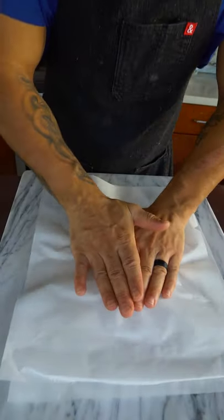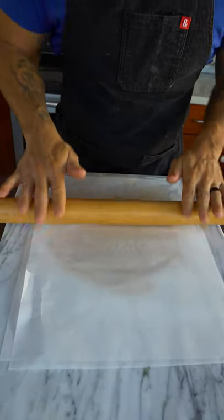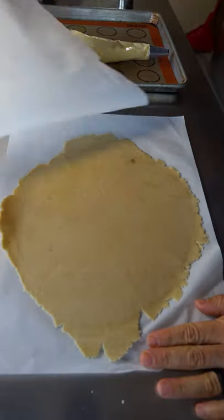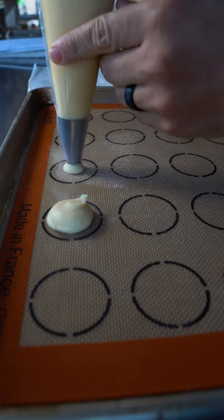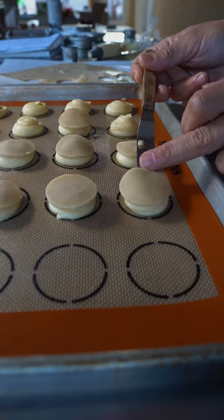Once you get it together, flatten this out — you want to go really thin. Thin to win! Chill this until you're ready to use it.